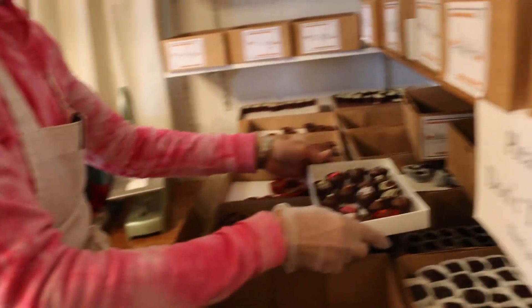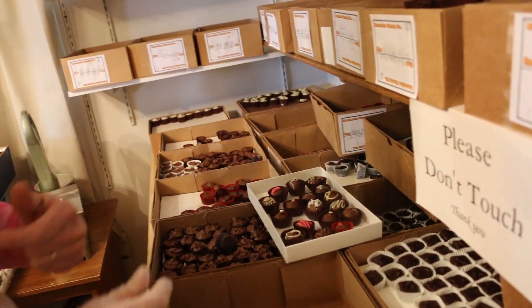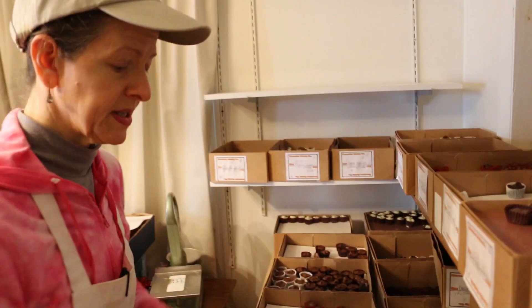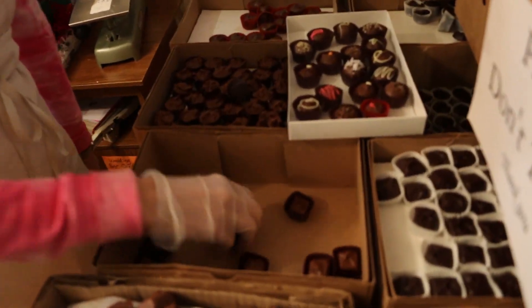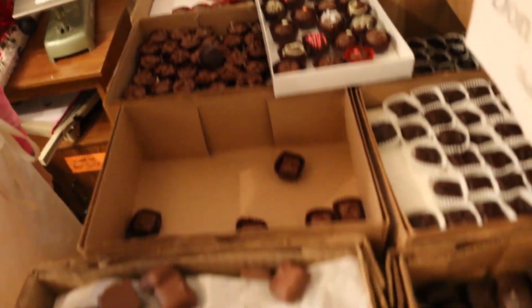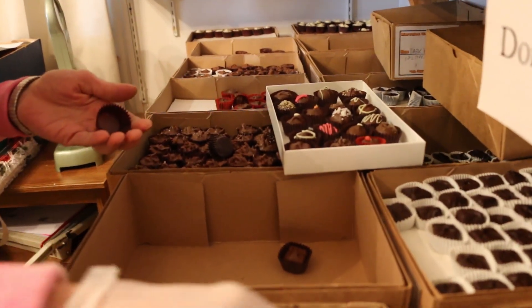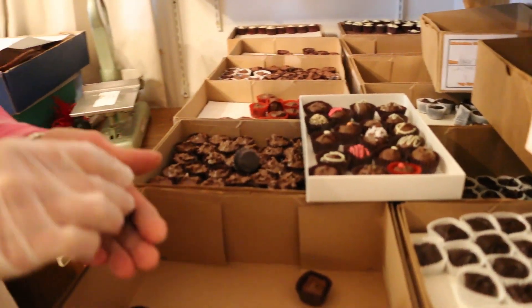Next up - I like to put the box down because it would be super sad if I were to drop that box. We're going to do normally two caramels per box, so in this case it will be two milk chocolate caramels, and I'm gonna do some butter crunch - also called toffee.